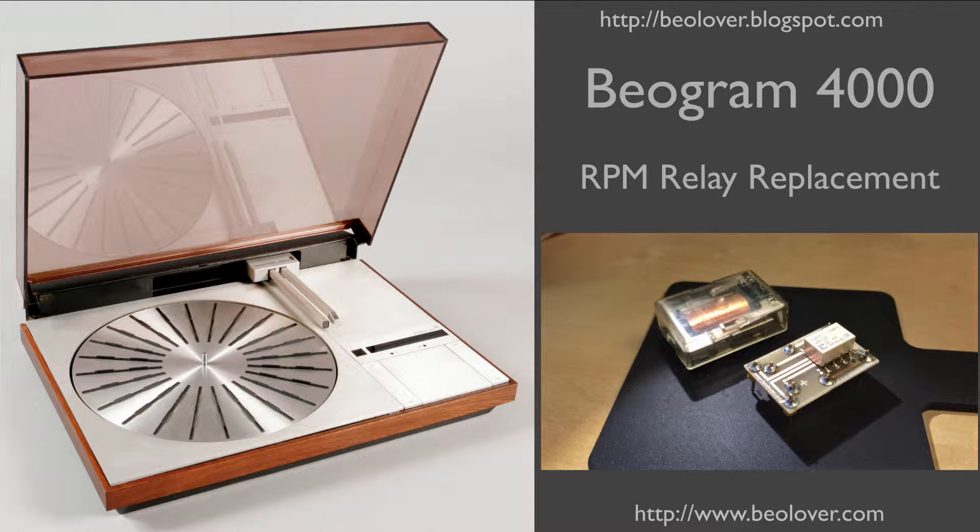This video is about the replacement of the RPM relay in a Biogram 4000. For more information please visit my blog at biolover.blogspot.com or go to my website at www.biolover.com.